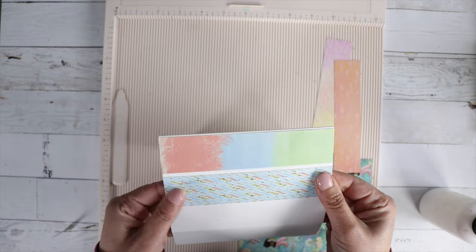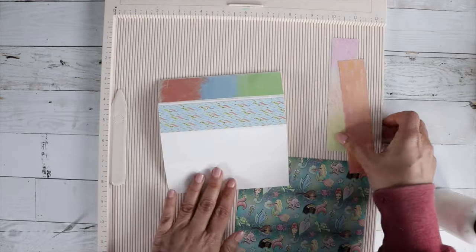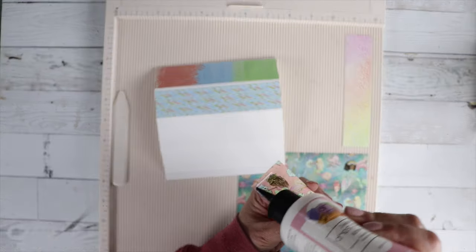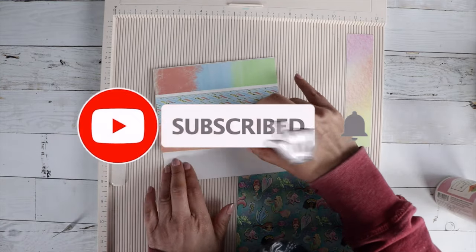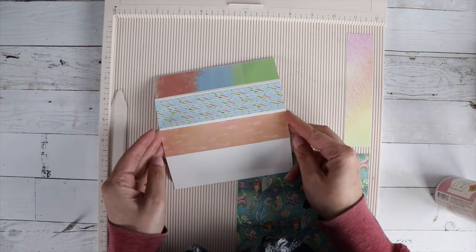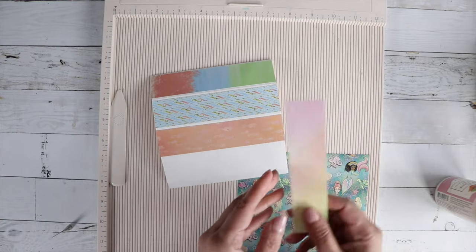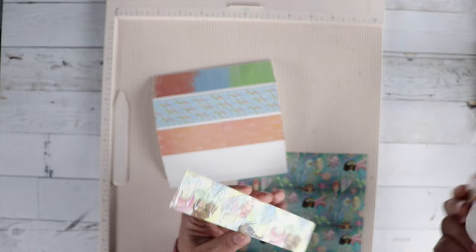I did a five and a half by five and a half card base, and then I am scoring the top of my card flap in three even sections, so we're going to get four little panels there. I scored it in three even sections and made three score marks down the front of the card panel.